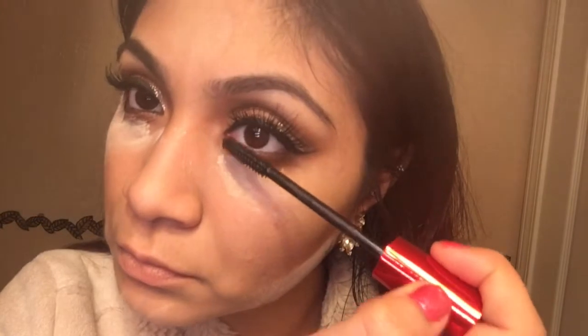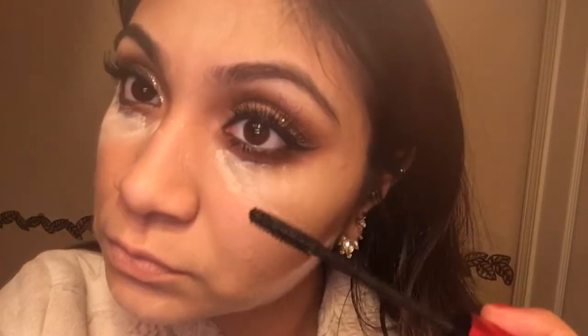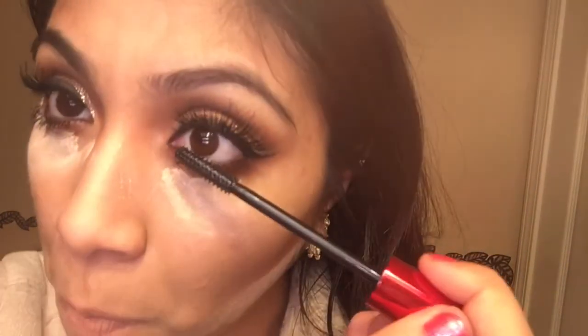While our faces are baking, I'm going to go with the mascara again and get the bottom of my lash line. Then, since our faces are already set, I'm going to dust the powder off.